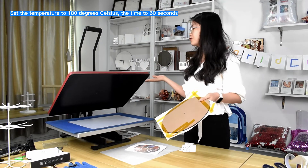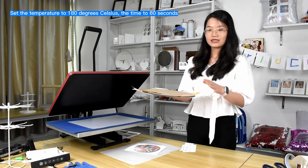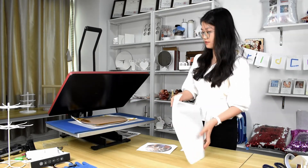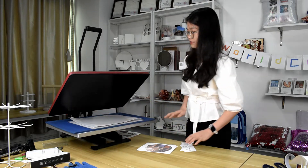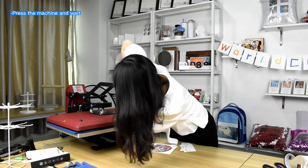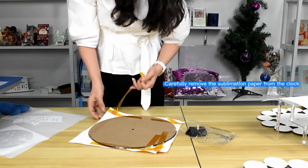Set the machine to 180 degrees, about 60 seconds. Then put this on the machine.